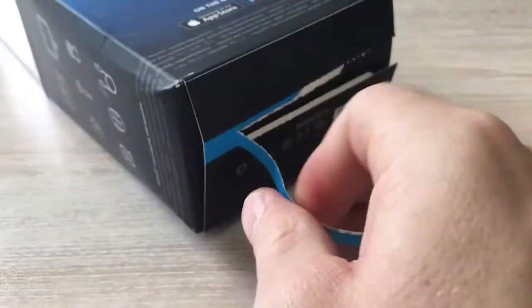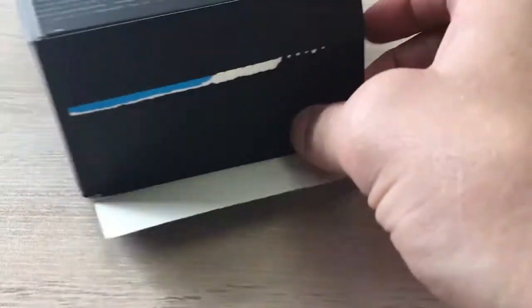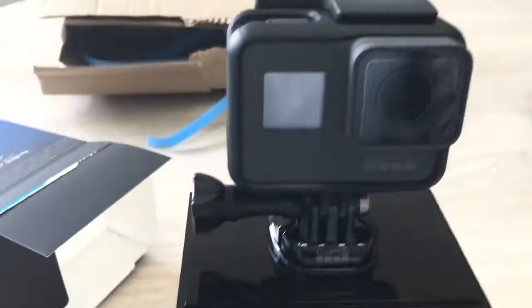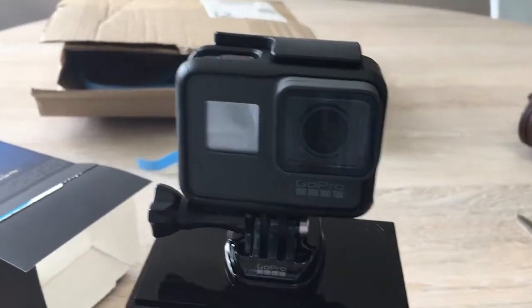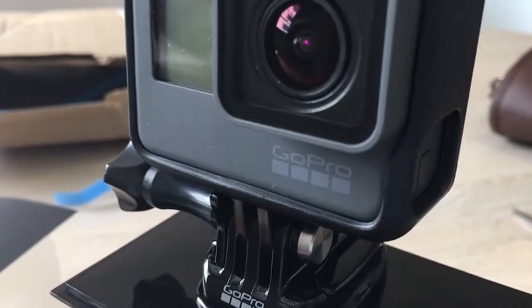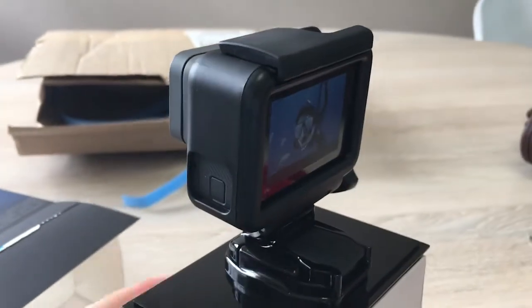Can't wait to get this in the water — going to take it wakeboarding, surfing, a bit of kayaking, and get it on the river. Look at that beautiful camera. Really cool body; I really like this grey body, it feels really good in your hand.